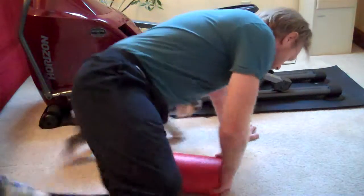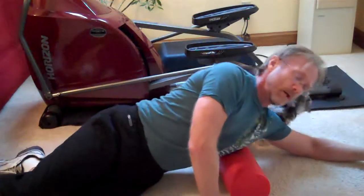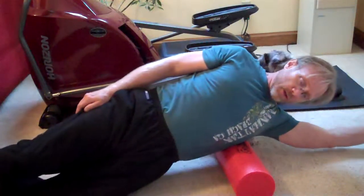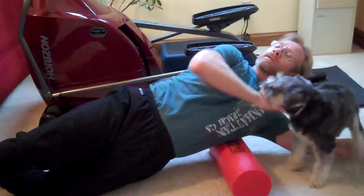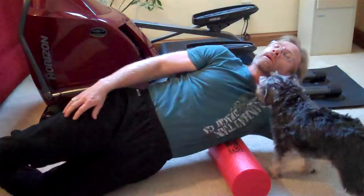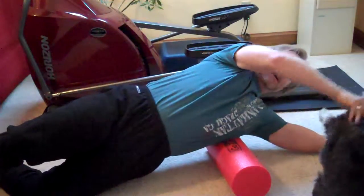The second one is to take the foam roller and put it down on the floor. Put your arms straight out, thumb ahead, and balance on your lat. Bring your hip up off the ground — I don't want it on the ribs, I want it on the back, the lat muscle. Then roll and find that spot where it hurts a little bit more.